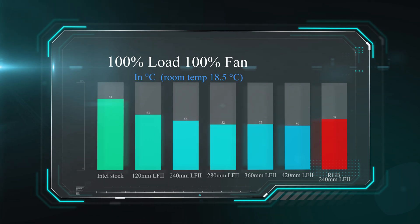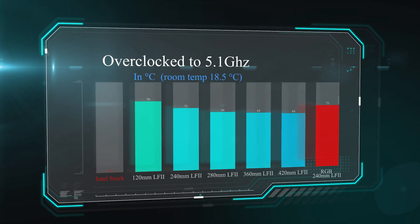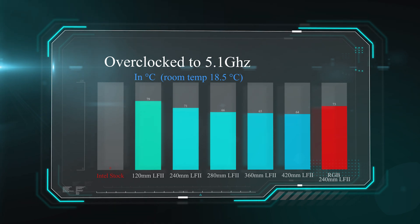It's still performing pretty well, especially for an RGB cooler, which generally do run hotter — and it's not because of the lights. We also checked how hot it got when we overclocked the CPU to 5.1 GHz, and it got again 2 degrees hotter than the non-RGB version — which was expected. The reason it runs a little hotter is because they have to design the fan slightly differently, and the fan does not push as much air through as the non-RGB version, so more heat is kept in the radiator.